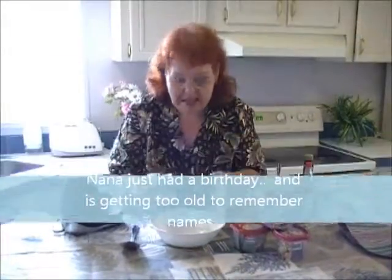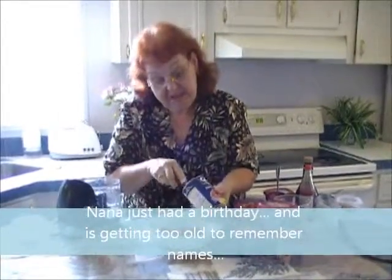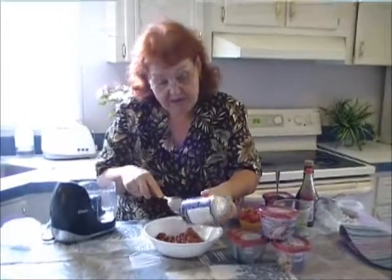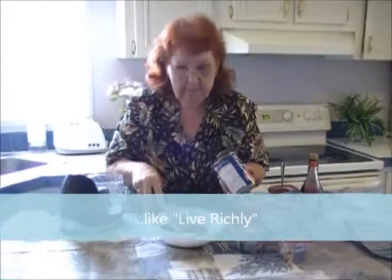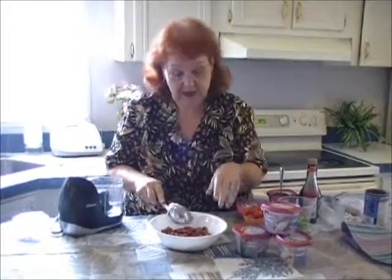Now we're going to start with the beans. To make the bean salad, we put in a can of beans — I like red beans. You can use kidney beans, red beans, pink beans, black beans. You've got to rinse them first or everything kind of turns a nasty color. But you can use whatever kind of beans that you like.